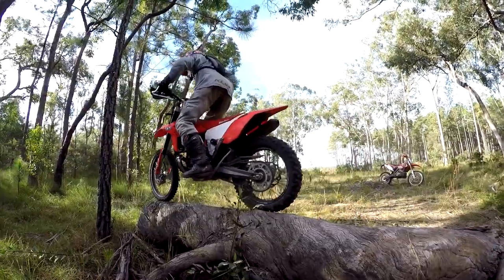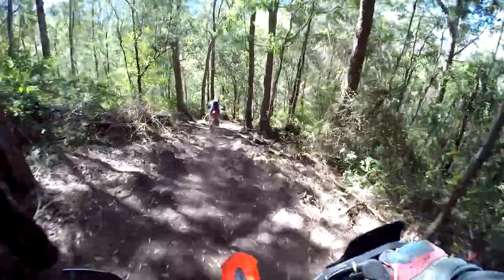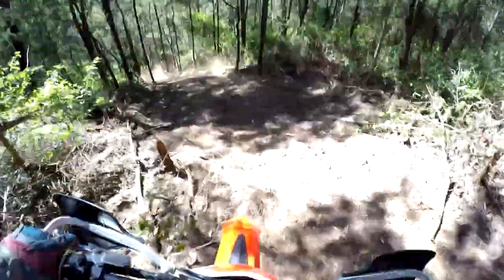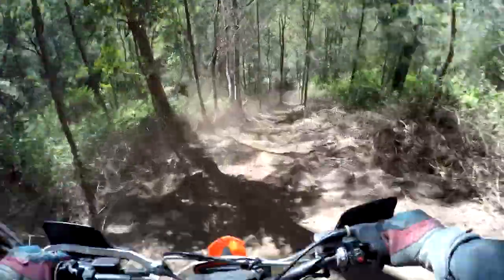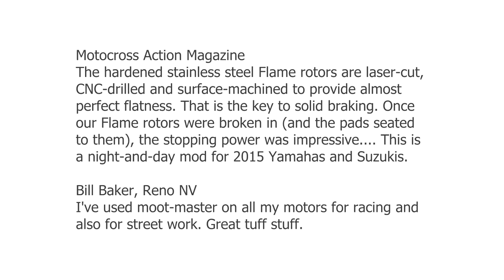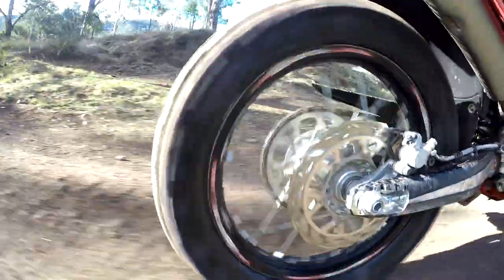Obviously our slow technical riding rarely pushes a brake disc very hard, but we do have some very long steep descents that can drop about a thousand feet or more in altitude. I've only ever had the stock Galfer discs on the Beta fade once, but that was enough to swing me over to trying something like the Motomaster flame series.